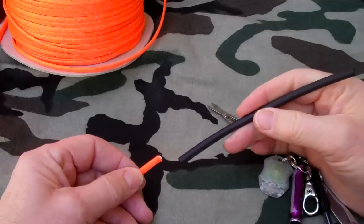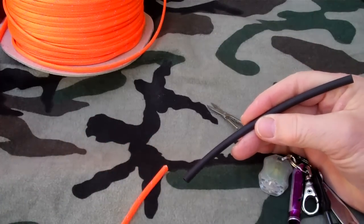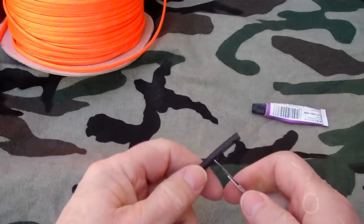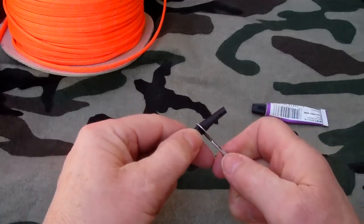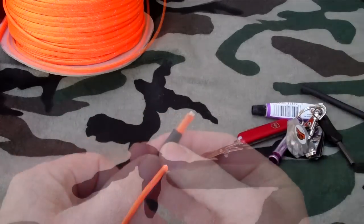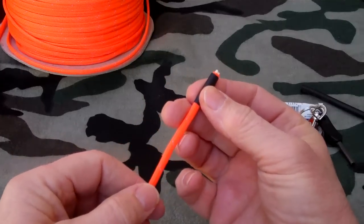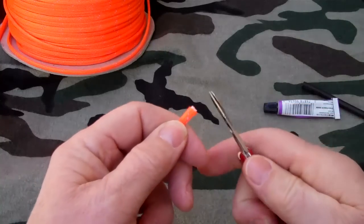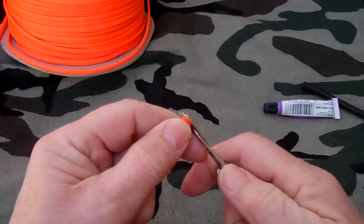Find the size of tube that will fit the cord and then cut off a piece about as long as you want the end of the boot lace to be. Slide the tube over the end of the cord and pull it down just a little bit, then trim the end off so it'll be neat.